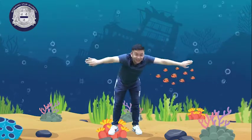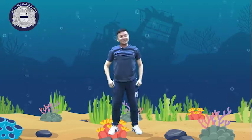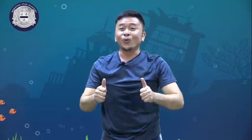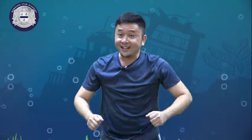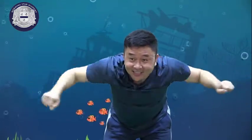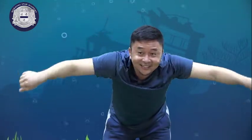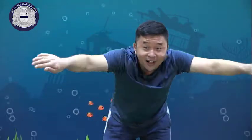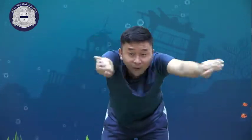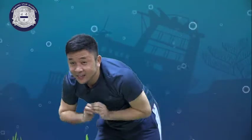Okay, everyone. Now, kids, let's count 1 to 20. Let's start: 1, 2, 3, 4, 5, 6, 7, 8, 9, 10, 11, 12, 13, 14, 15, 16, 17, 18, 19, 20.